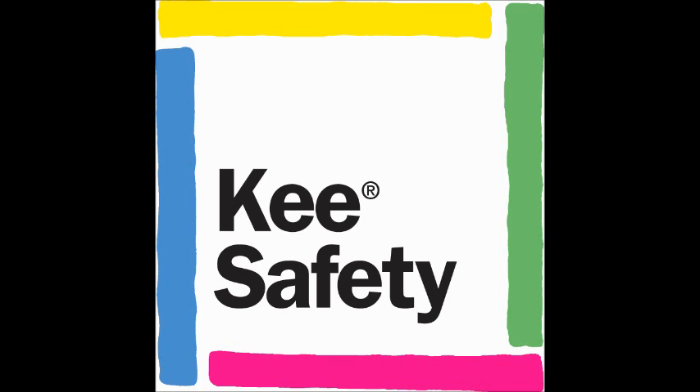Thanks, Mike, for speaking with us today about the EasyDeck Solar Platform. For more information on the Solar Platform or any of Key Safety's other fall protection solutions, please visit www.keysafety.com.